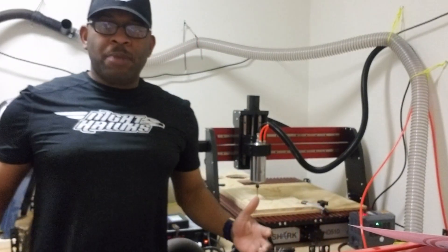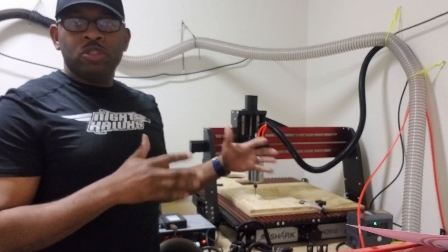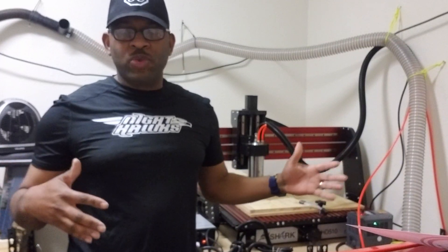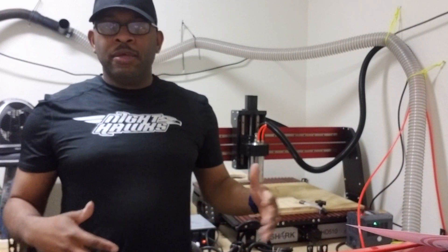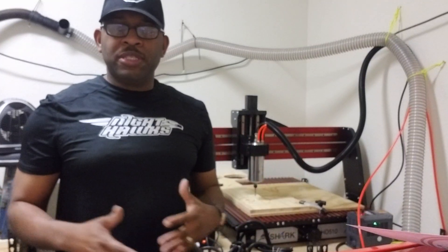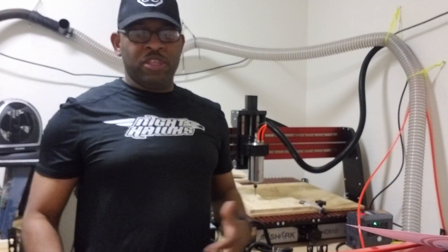Good evening, Next Wave team. I'm David Henderson out of Fort Leonard Wood, Missouri, and I'm super excited to talk about the new Shark HD 510 that I just picked up last week. Got it on Friday, went ahead and put it together in about an hour or so on Saturday. I've worked with some CNCs over the past year, and so far this one is the easiest to work with, and I'm looking forward to doing all the projects we can do with it.